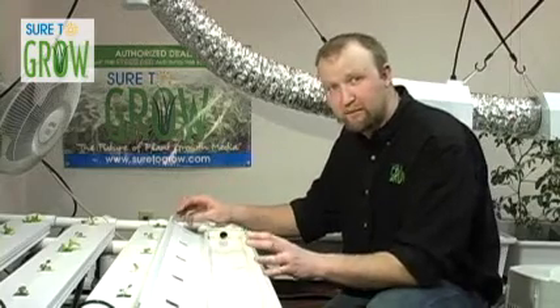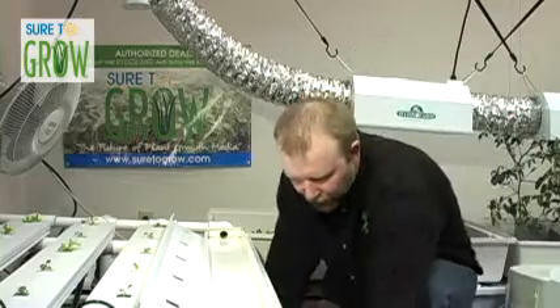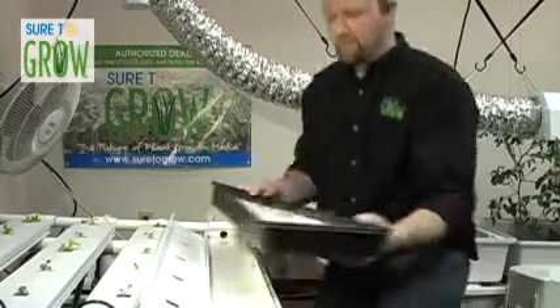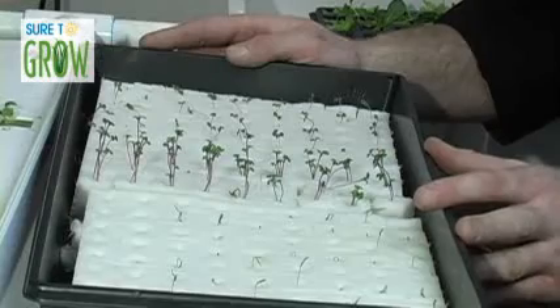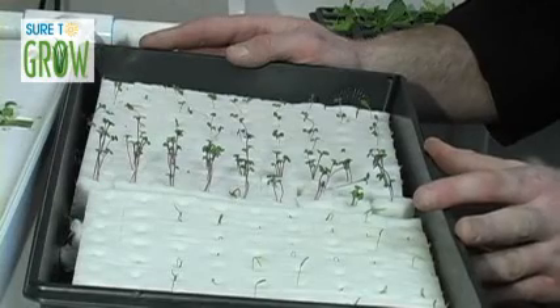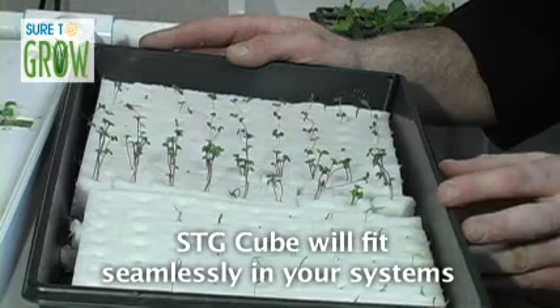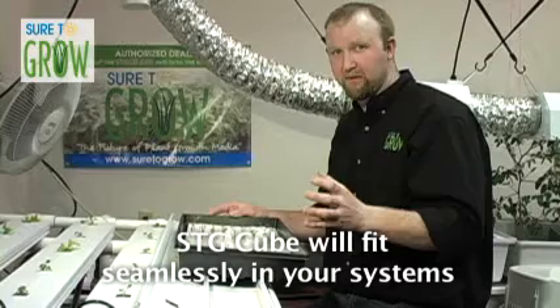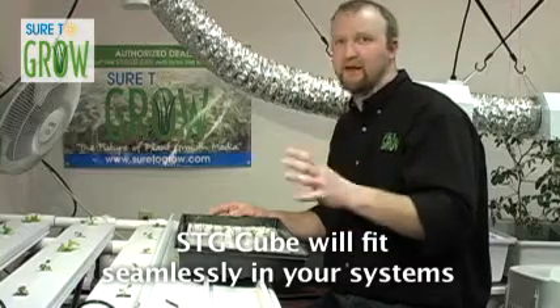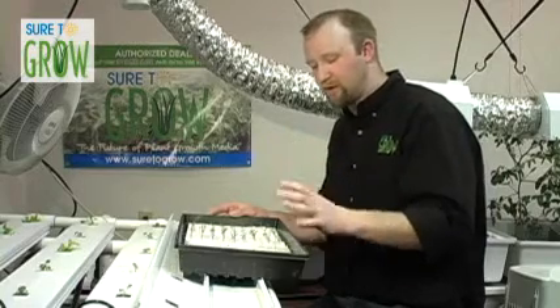So how do we plant in this system? Let me show you. What I have here is a tray of transplants that are ready to go in — these are planted in the Sure2Grow 1-inch cubes. The reason I like these Sure2Grow 1-inch cubes is, first of all, they're designed to fit seamlessly with the system. I don't have to cut them or manipulate them — they slide right in. They're designed to work with existing products on the market.